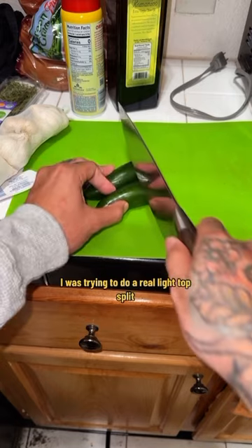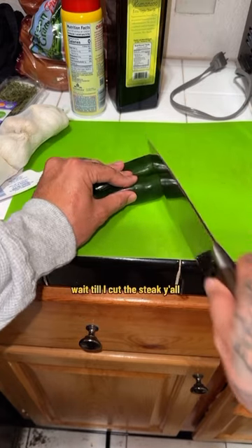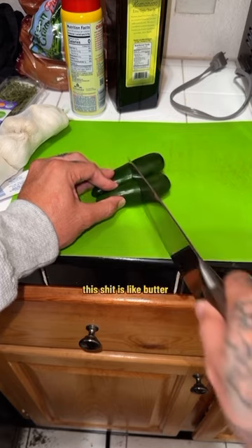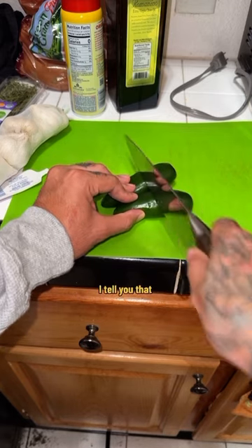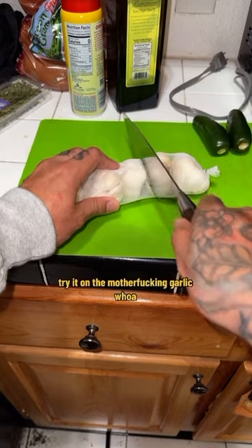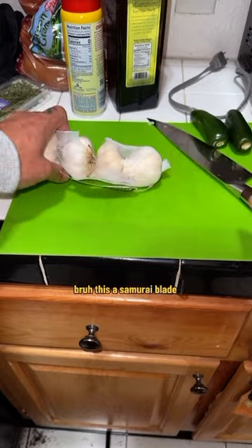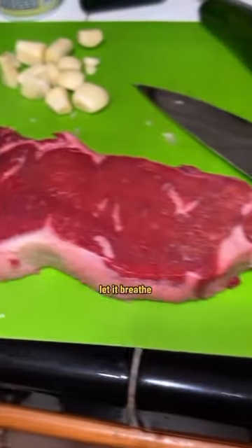These jalapeños are beautiful — wait till I cut the steak. This thing is like butter, worth the bread already. I'll tell you that — I've been using cheap knives my whole life. Try it on the garlic — whoa, this is a samurai blade for real. We got garlic, jalapeño — pull that meat out, let it breathe, give it a couple smacks.